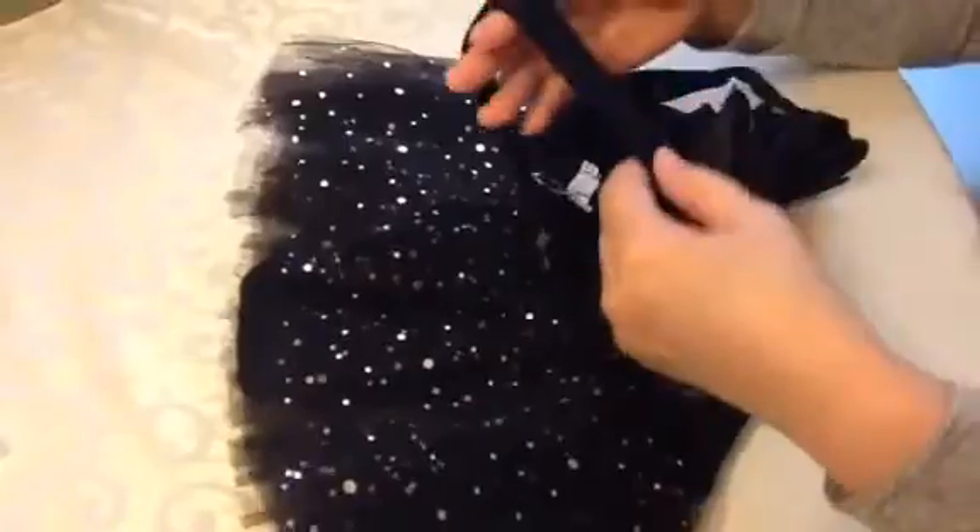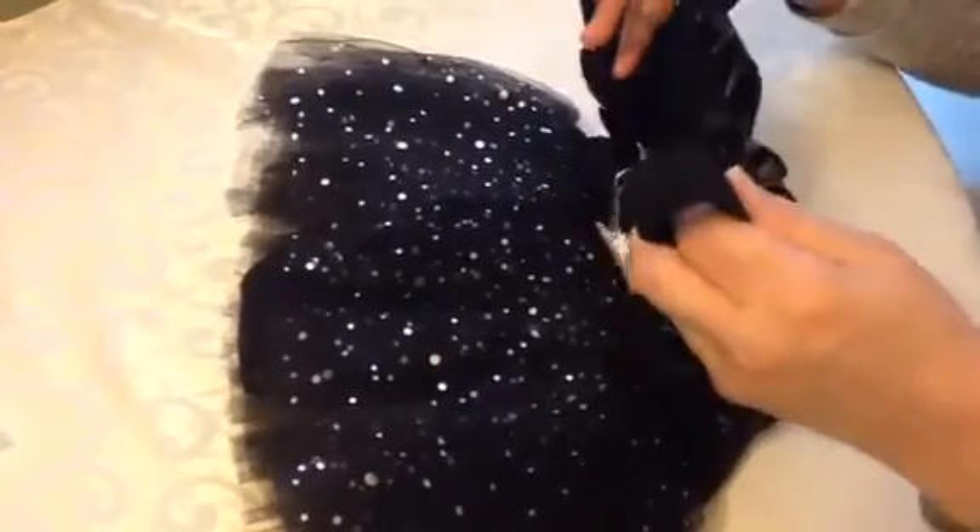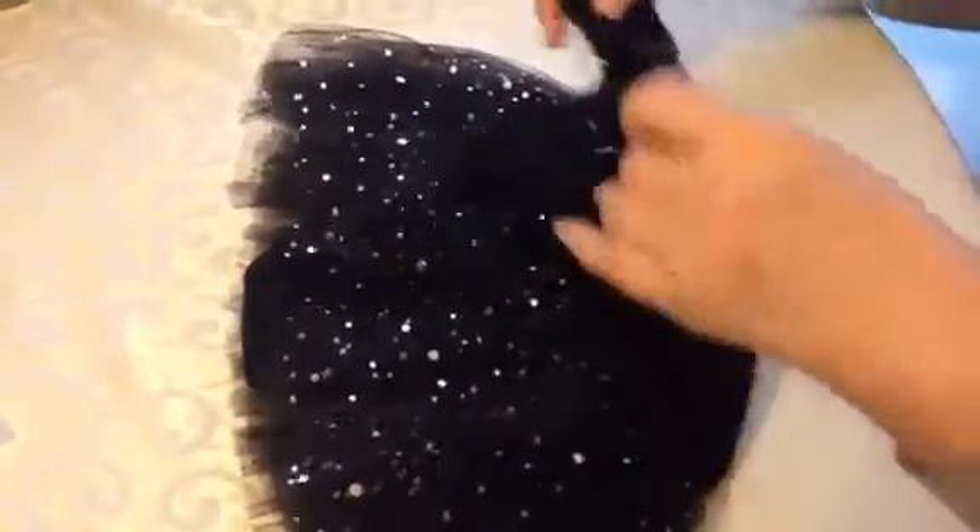The straps are a nice thickness — not too thin — and they have elastic in them so they're going to stay on the little one's shoulder and not fall off, which is also important.